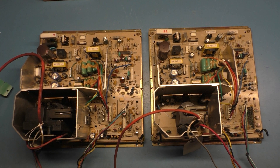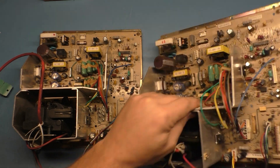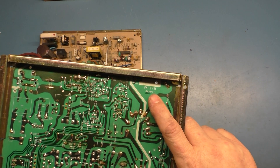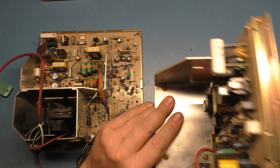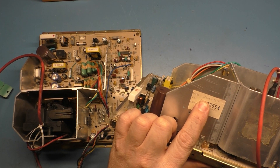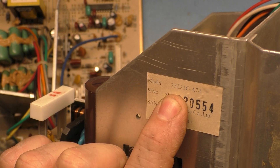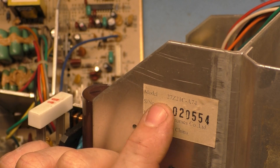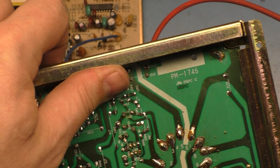What I have here are a couple of Sanwa PM-1745s. That's the basic description, but the specific model number is 27Z 21 Charlie-A74. That's the specific model number, but the more generic model number is the PM-1745.